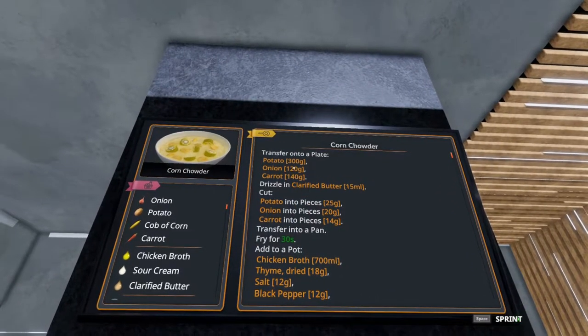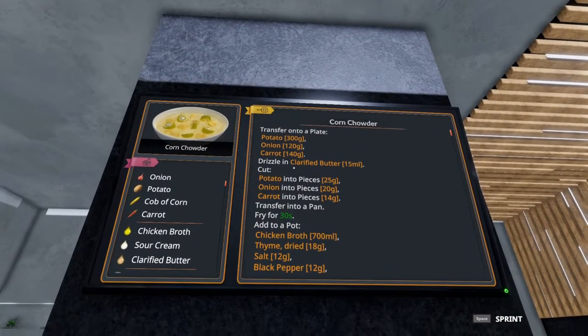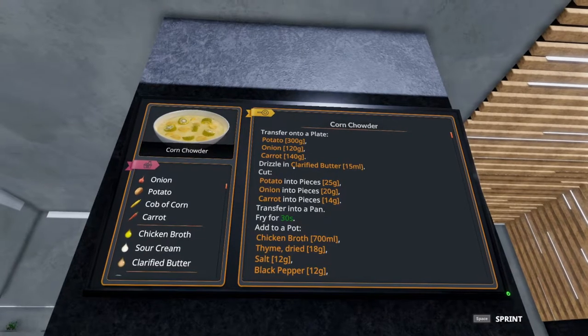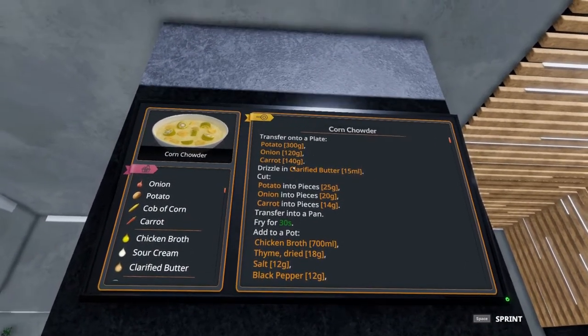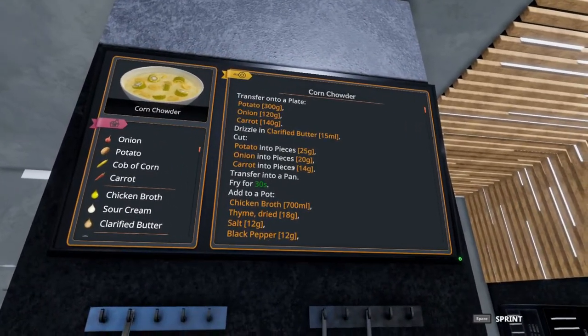To start, you're going to take two potatoes, an onion, and two carrots, and you're going to drizzle 15 milliliters of clarified butter onto that. Then you're going to chop them up into pieces.